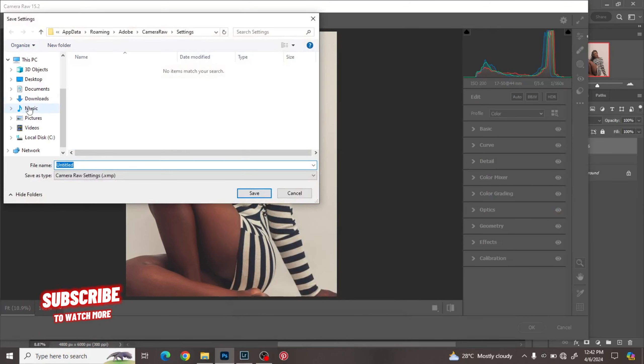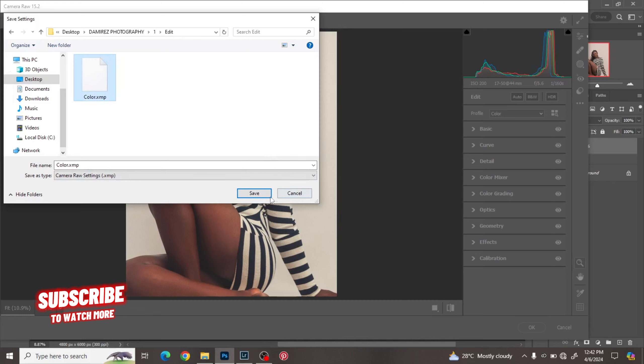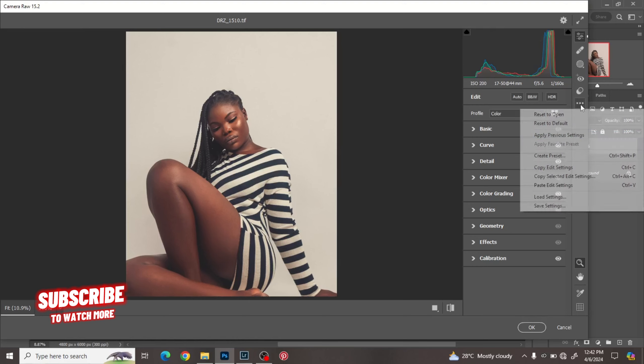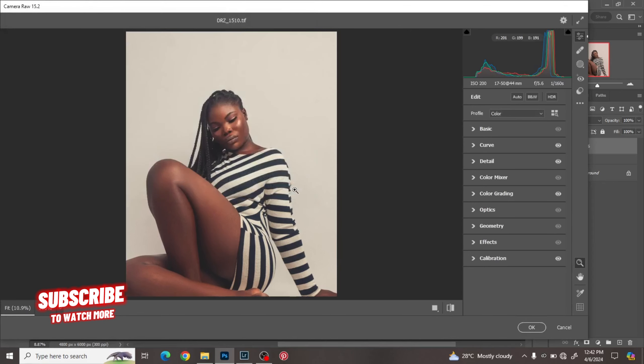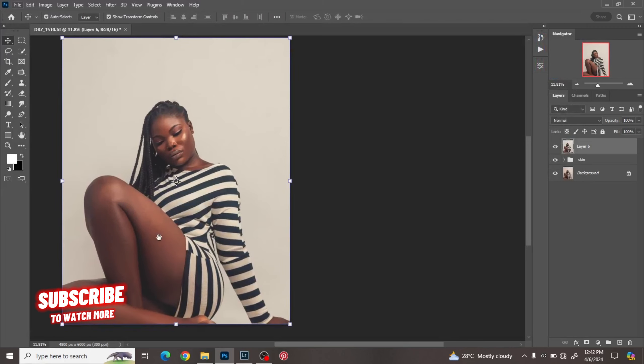I'll click Save, go to where I want to save it, name it, and save. The reason you do that is so when you're editing the next picture with the same outfit for the same model, you just click Load, find where you saved it, click it and open it. This makes your editing workflow faster — you do the color grading for the first image and just load it for the remaining images with that same outfit.